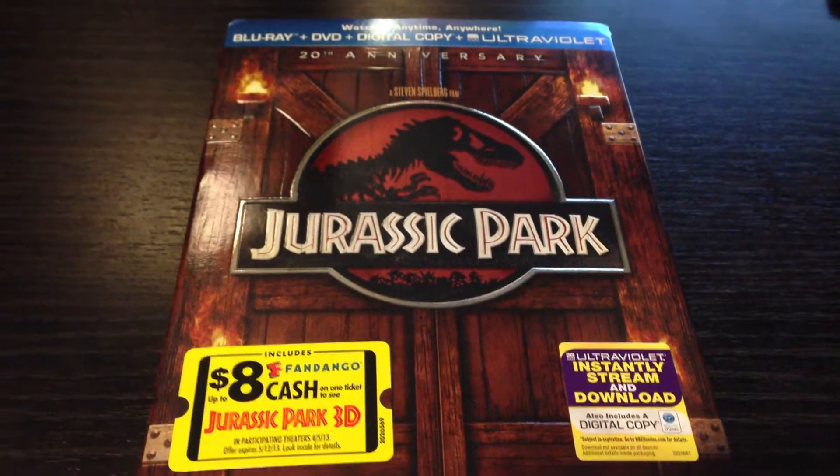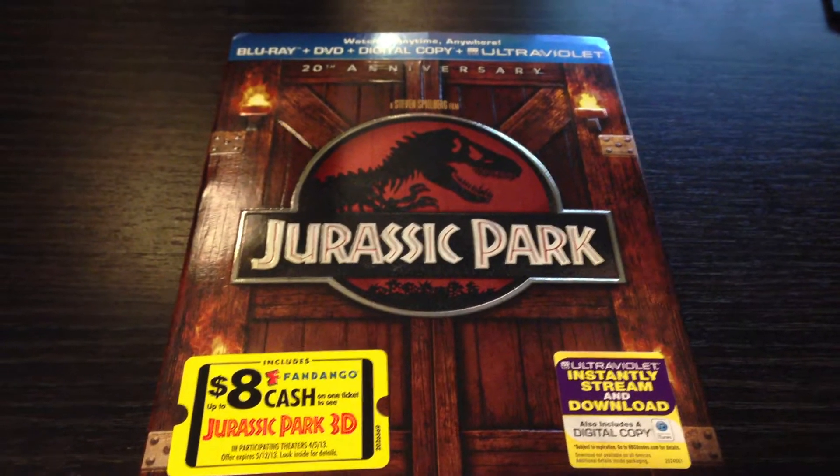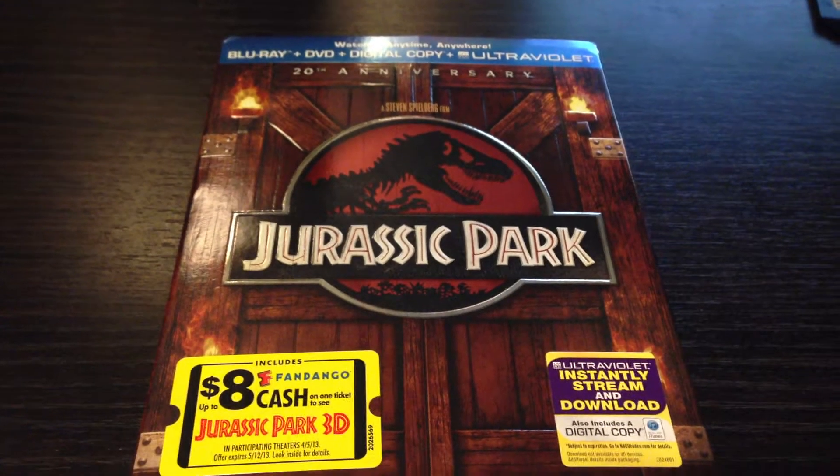What's up, everybody? I have an unboxing of the Blu-ray, DVD, digital copy, and Ultraviolet Jurassic Park.